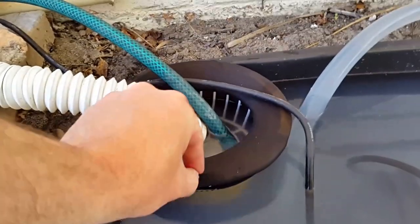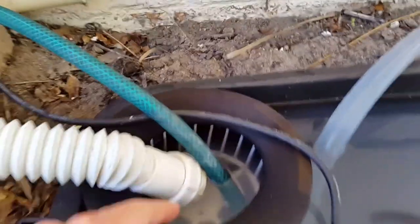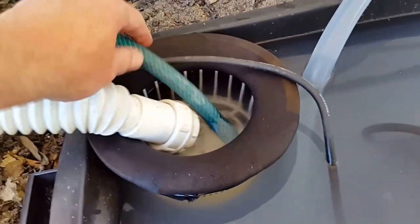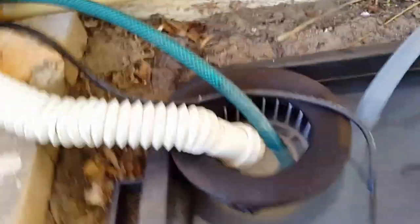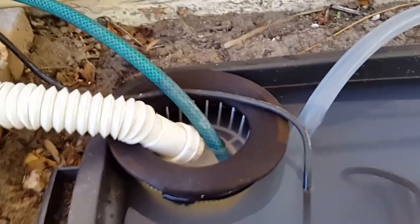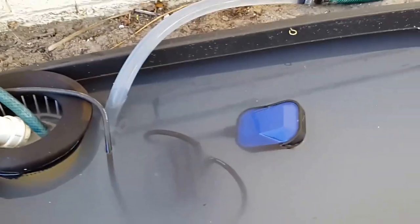I've lined the pool filter with a stocking, which stretches over the edges quite nicely and keeps it tight. I've used another plastic piece just to keep the stocking open so that the pipes can sit in there, and the water drains through the stocking which filters all the larger bits out of it, then into the holding tank.